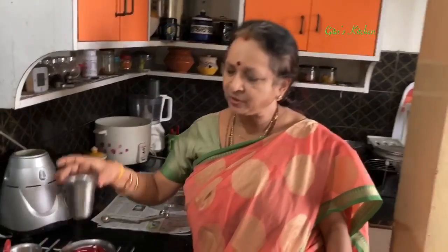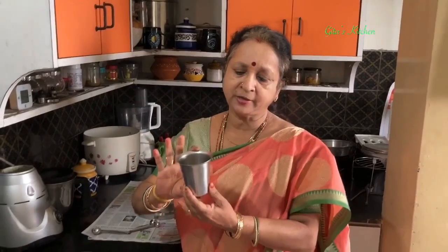Today I am going to show you everything by volume, because at home we may not be able to measure the exact amount in grams. You take any measure which you have at home — let's say you take a cup like this and measure everything with the same cup.